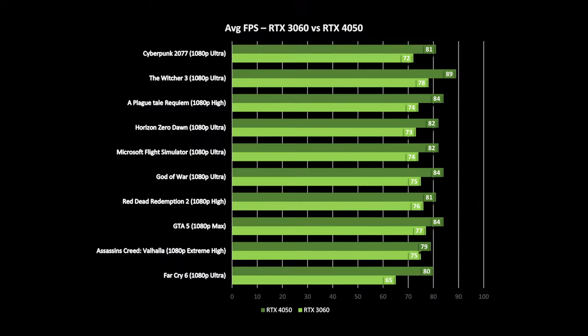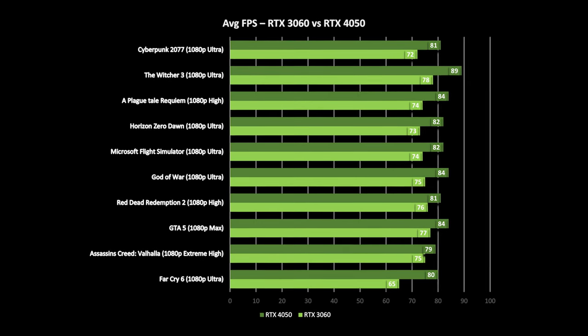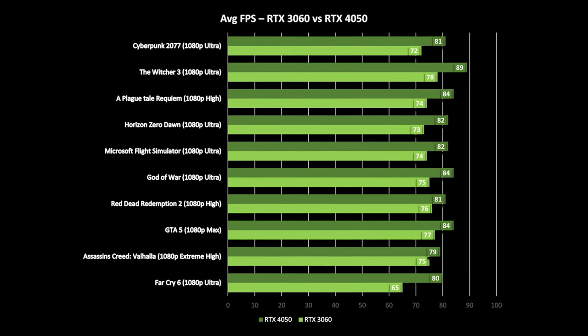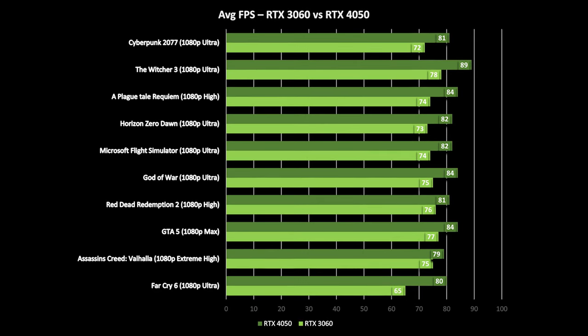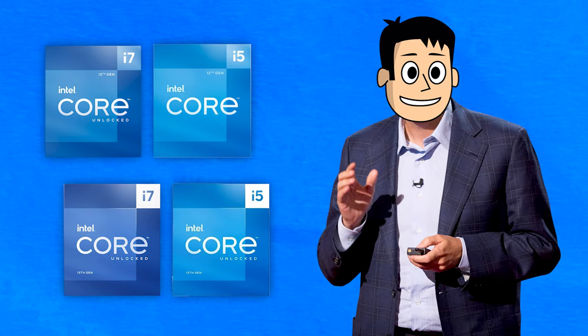We're all excited about the new gen GPUs, and here's a performance comparison — all thanks to Hubwood. The RTX 4050 has been tested on the MSI Katana 15 with a 12th gen i7, and the results are really great. It's almost like a 3060-level performer, and you also get support for DLSS 3 frame generation tech, which is exclusive to the RTX 40 series GPUs. For the CPU, these laptops come with 12th and 13th gen Core i5 and i7 options.